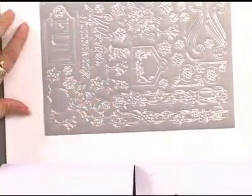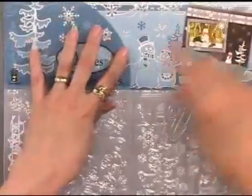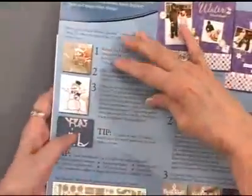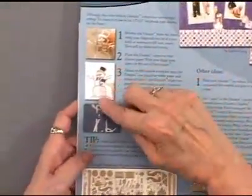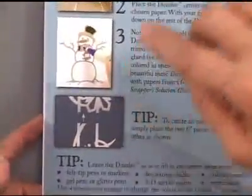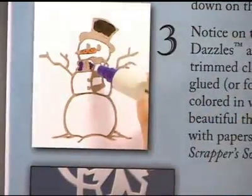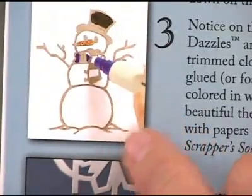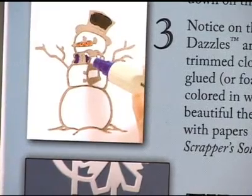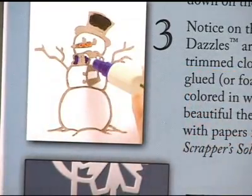The third sheet gives you a couple more borders and lots of additional options. You can place them on your page as shown, but you can also place them on paper, color in the dazzle areas using a permanent marker or any markers, and put glitter along the edge of a snowbank. You can also put the various pieces on colored paper and paper-piece behind them.